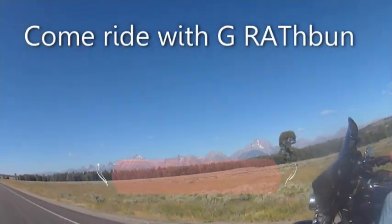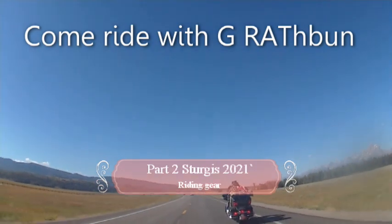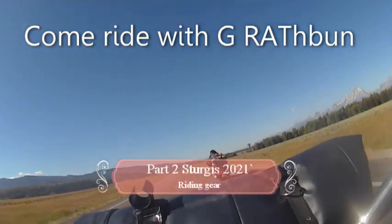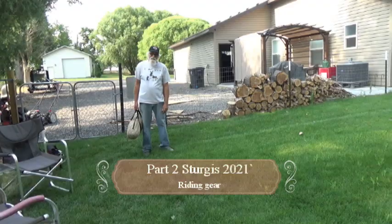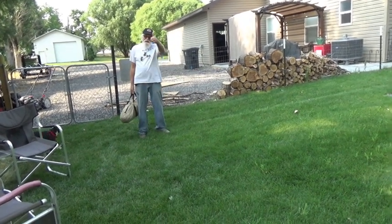You're probably gonna want to watch part one before you watch part two of the gear I take to Sturgis, or you'll be lost.